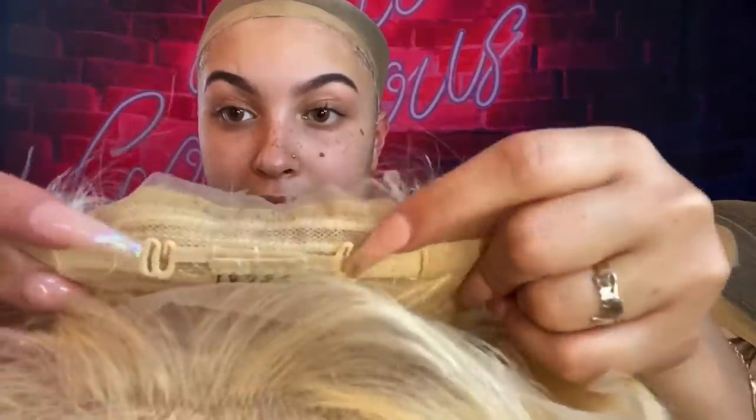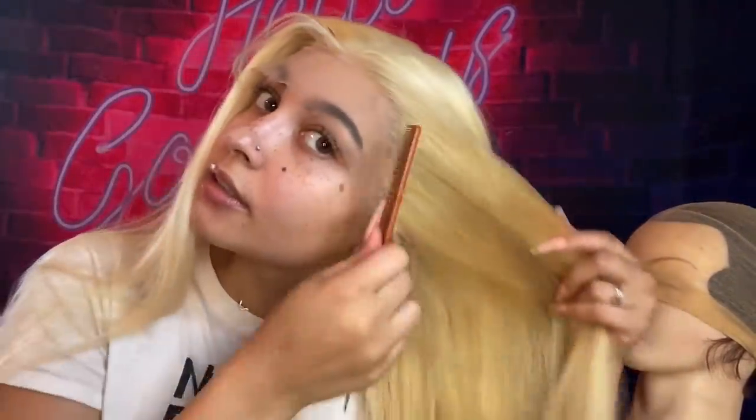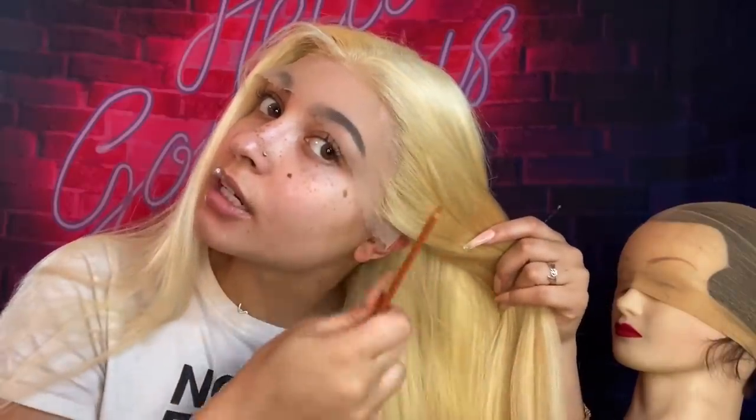My head is pretty small so I take the combs and bring them into the closest position. As much as my head may look big, it's actually small — see, now it's moved in closer so it's gonna fit. I love me with blonde hair. Then we gotta adjust — trust the process honestly. With wigs you really just gotta trust the process, because you're gonna be looking crazy right now, but I promise by the end I'm gonna be looking real cute. I like to do middle parts because it frames my face the best.